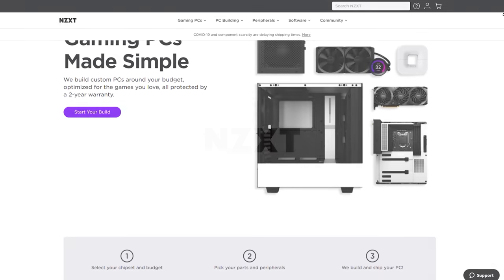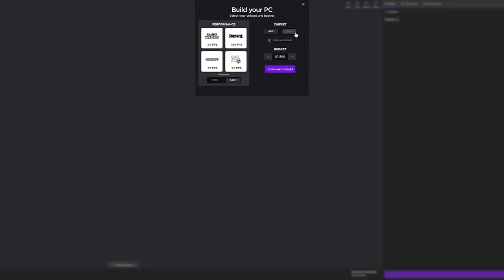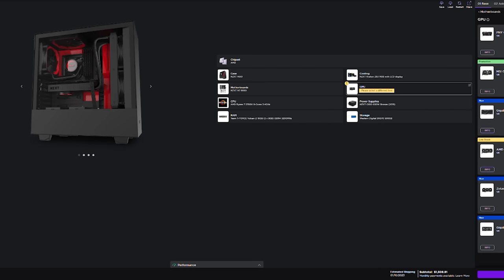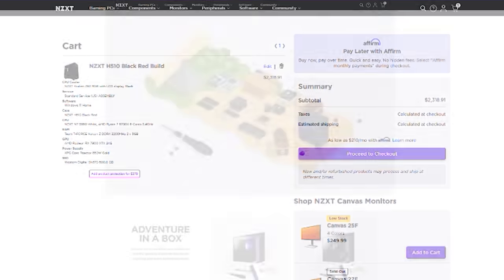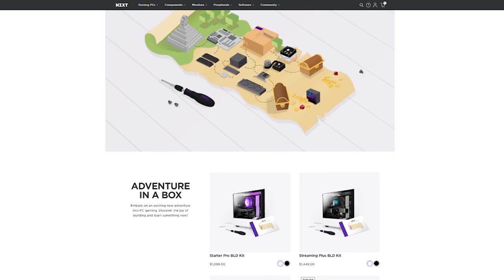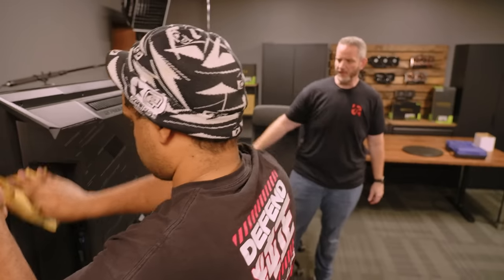NZXT's BLD is a quick and easy way to get a new gaming computer. Build a gaming PC on your budget using the built-in configurator and see exactly how your favorite games will perform. Want to build your own PC but still have the NZXT peace-of-mind warranty? The new BLD Build It Yourself kit has what you want — buy it and build it yourself and NZXT has you covered. To get started configuring or building your next gaming PC, visit the build link in the description below.